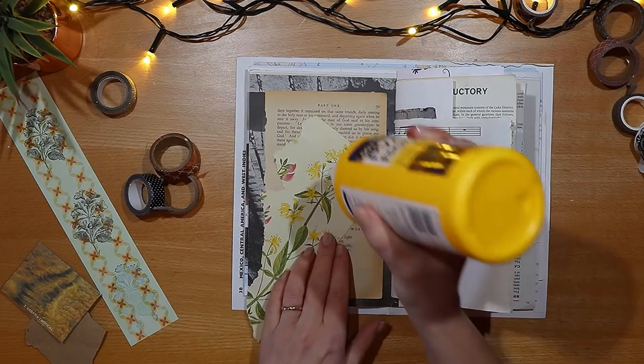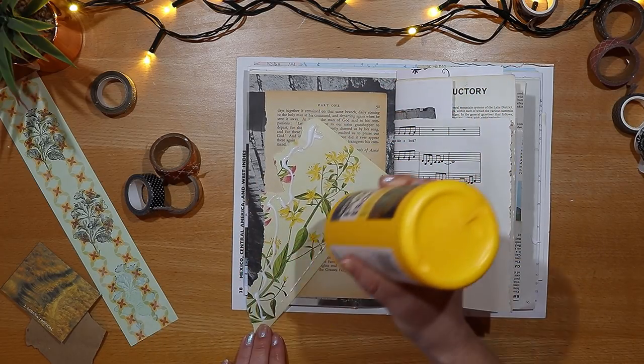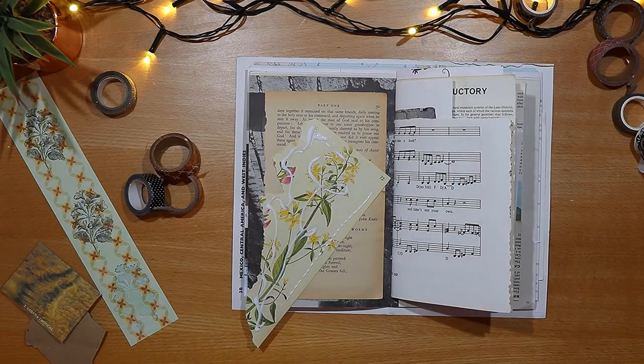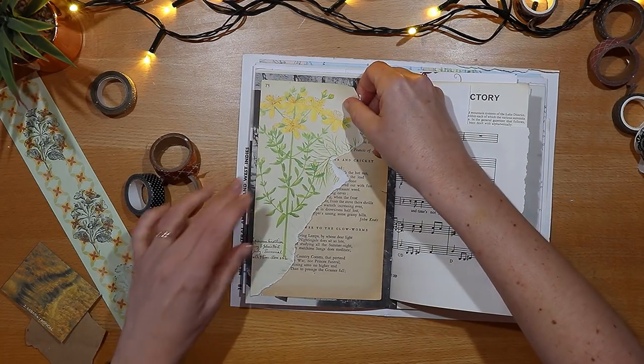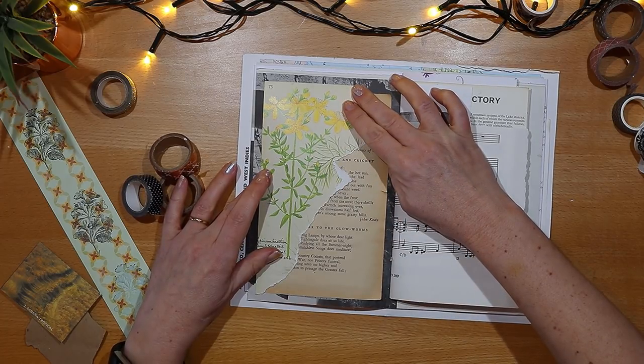You can see from the back of the page that either side would have been useful for a picture. I attach the flower to the page and use some of the black page behind it as a border. And now I want to add a couple more embellishments.